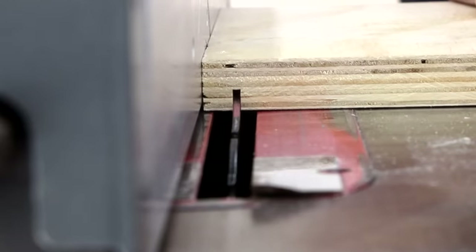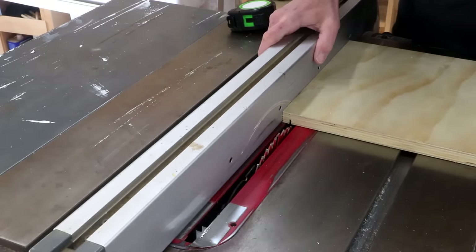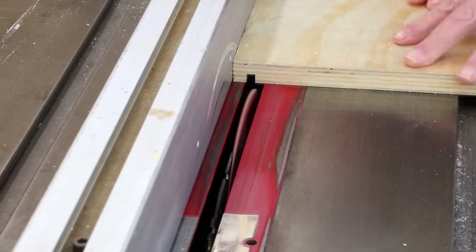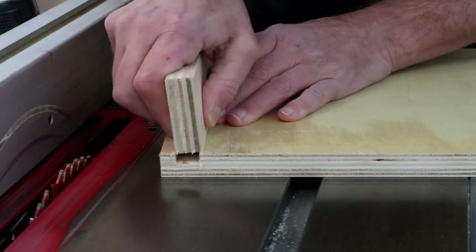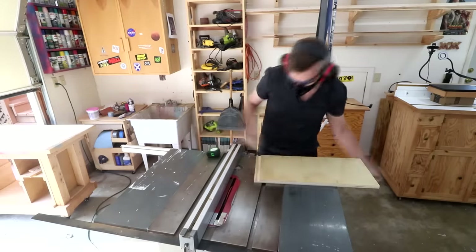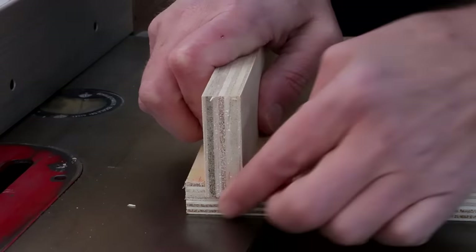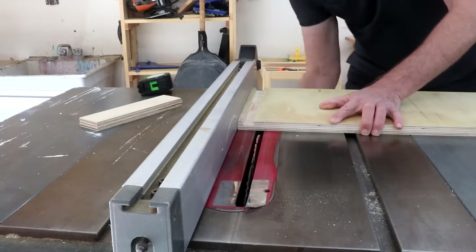Now I'll just make my first cut. Then I can move the fence over a little bit more after each pass to make this channel. Once you feel like you're starting to get close, start checking it after every pass with another piece of plywood to get a good fit. Now I can move my fence over to its final width and raise my blade back up.